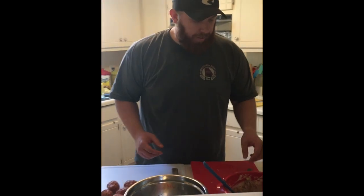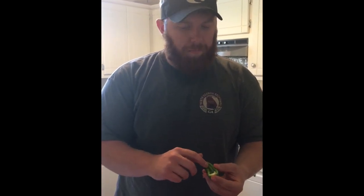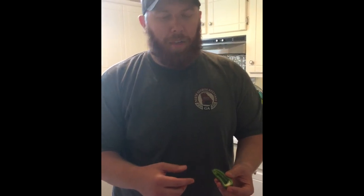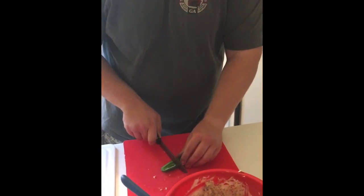All right y'all, I'm going to show you how to assemble one of these armadillo eggs. First things first, take your jalapeño — I've already done this, but you want to cut it in half. Then use a spoon to get all the seeds and ribs out of the jalapeño, because that's where your heat is at. For those of you that don't like a lot of spicy foods — me though, I can handle spice pretty good, so I like to keep a few seeds in there. Anyways, you take your half jalapeño and then you're going to quarter it after you've cut it in half.